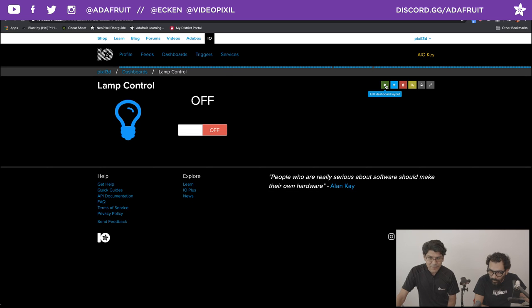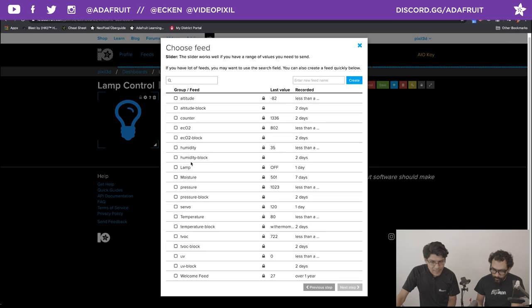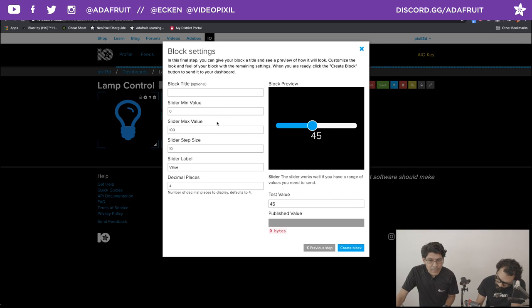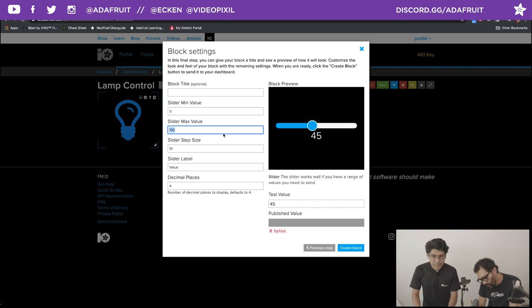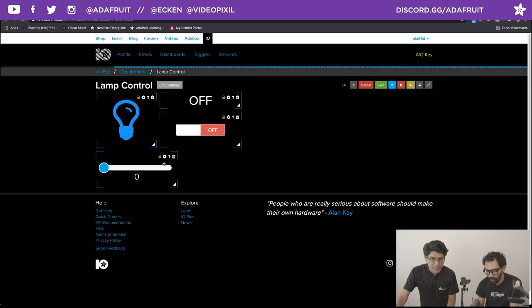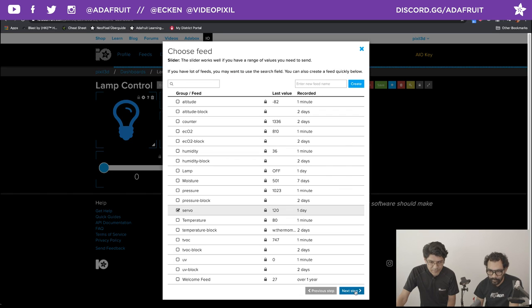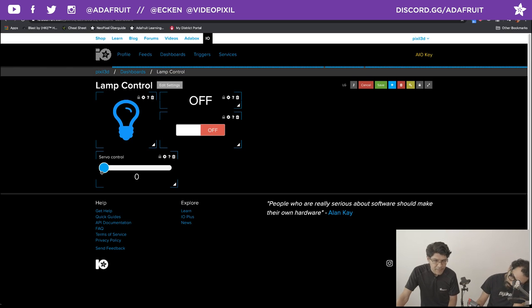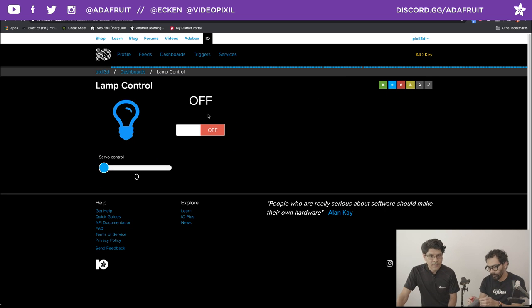I'll hit edit and create a new block. I want a slider. I need to say what feed I'm pulling from — I have one called servo. That's a feed I created; it's really easy to do, you just click a feed. My maximum value I want to be 180 degrees and my minimum value will be zero. I'll hit create block. Let me go back in there and name it — servo control. You can also play with the test values if you want to see some values in there.